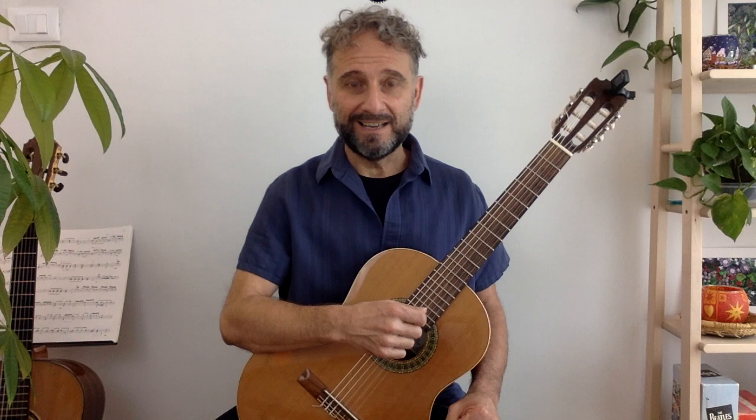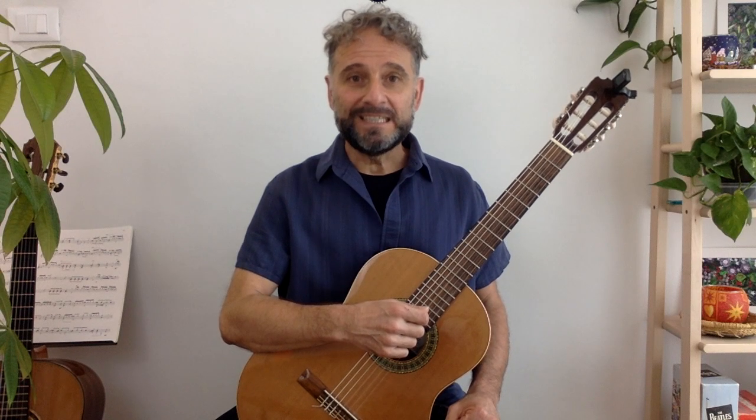Hello and welcome to this lesson on how to play the happy birthday song. This is such a great song to learn. One, because it's one of the most famous songs in the world. And two, since every day someone somewhere is having a birthday, which means you'll have plenty of opportunity to play this song once you've learnt it.